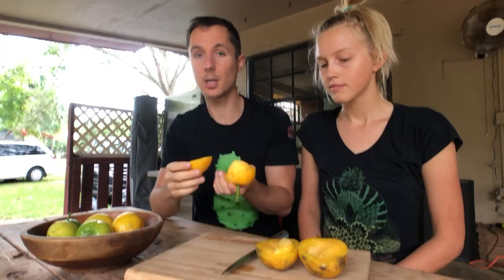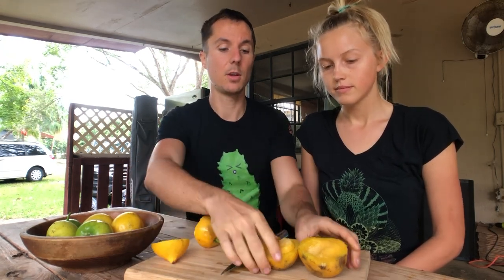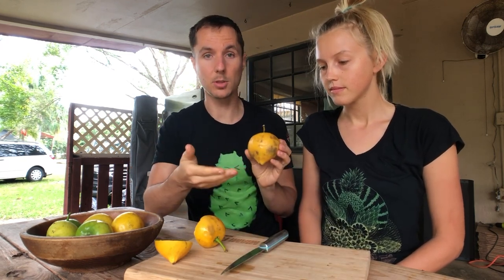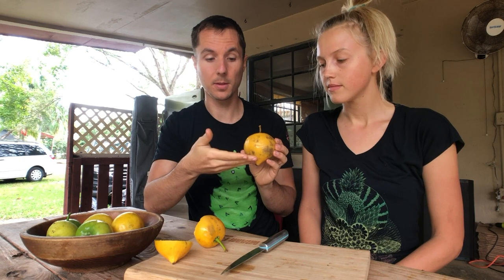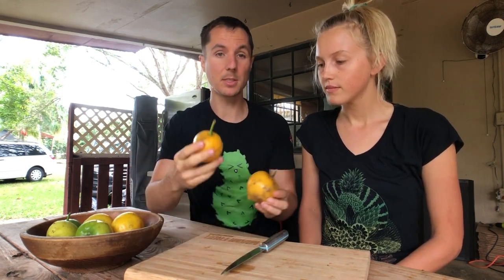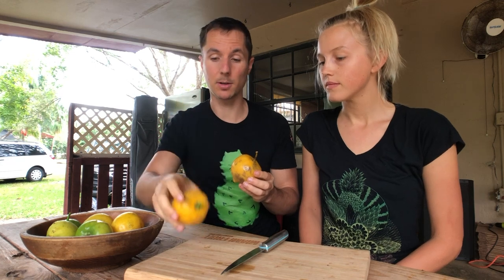That's what I do when I'm eating it on my own. If I'm sharing it with someone, I always cut the fruit vertical like this, because fruits are typically either more sweeter on the top or on the bottom. And so when you cut it like this in hamburger style, one person's getting the sweeter part and one person's not getting the sweeter part.